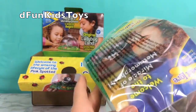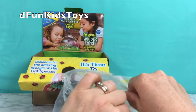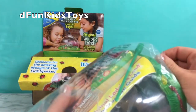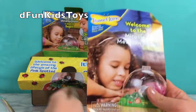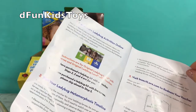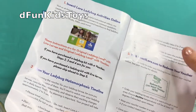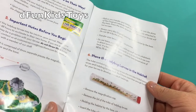And this is the ladybug land — Insect Lore ladybug habitat. Let's take it out. And here's the little brochure. It's got a lot of information and fun facts about ladybugs. Check this out.